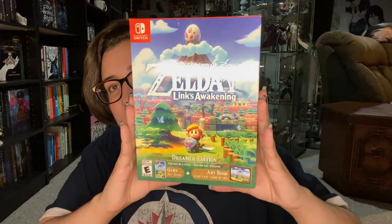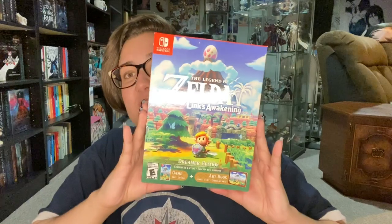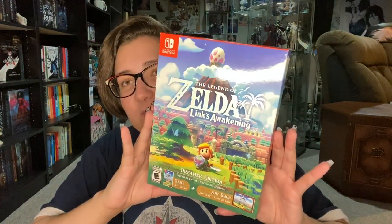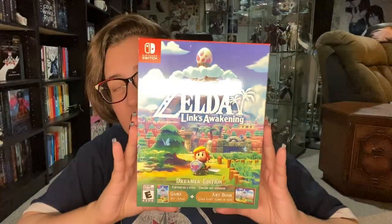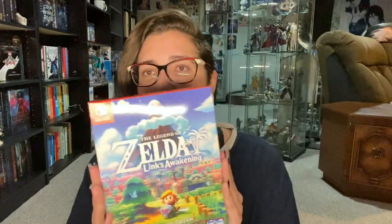I was using my iPad to film everything and it was a giant shit show — too big, very awkward to film and not a great camera. Anyways, here is the Link's Awakening — the Legend of Zelda Link's Awakening Nintendo Switch remake that they did for the game.